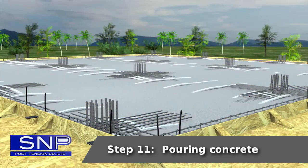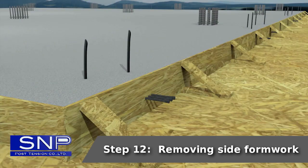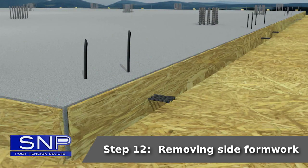Step 11: Pouring concrete. Step 12: Removing side formwork.